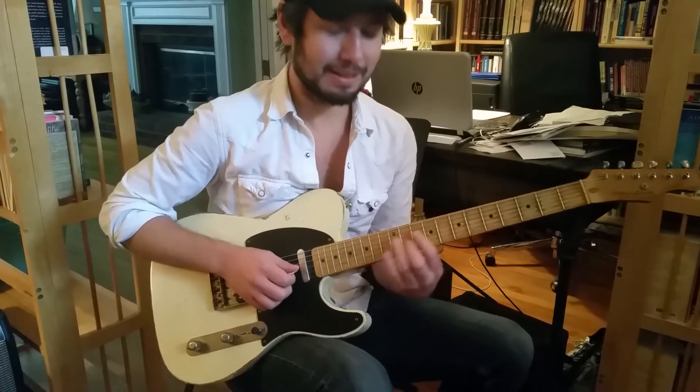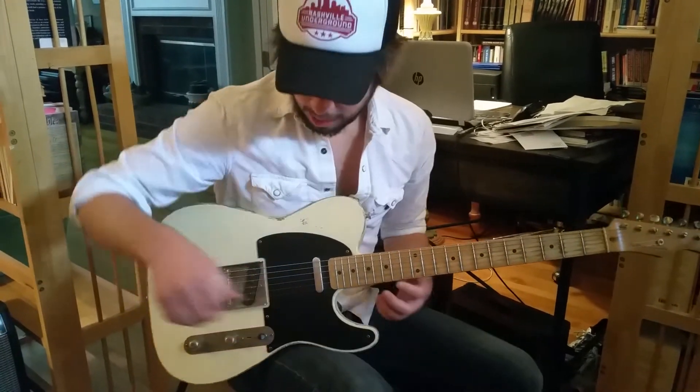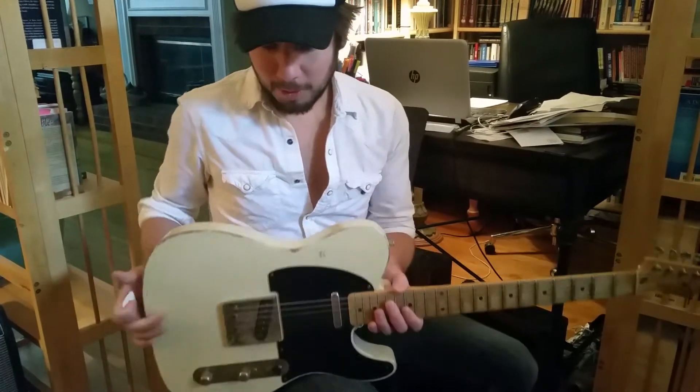So yeah, it's by far, I think the best guitar I've ever played. Thank you so much. How's the overall weight, the neck, and playability, tone — all that stuff? What do you think?